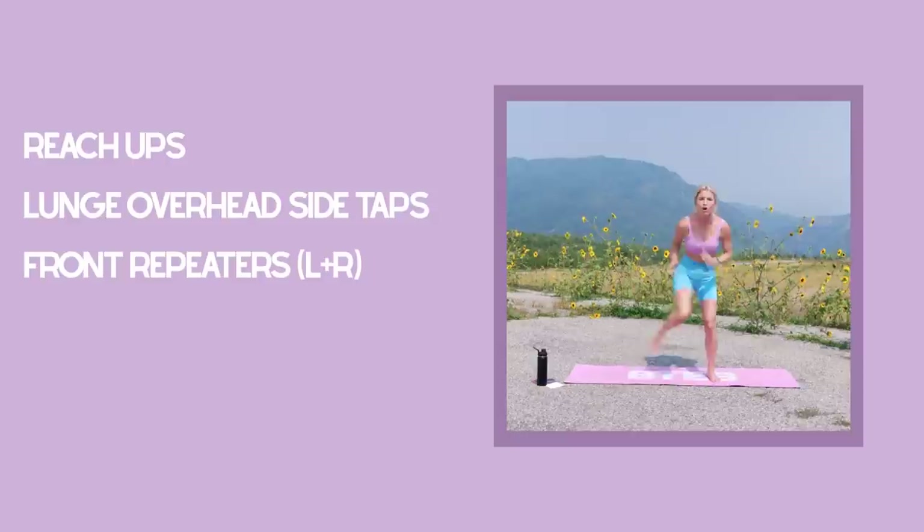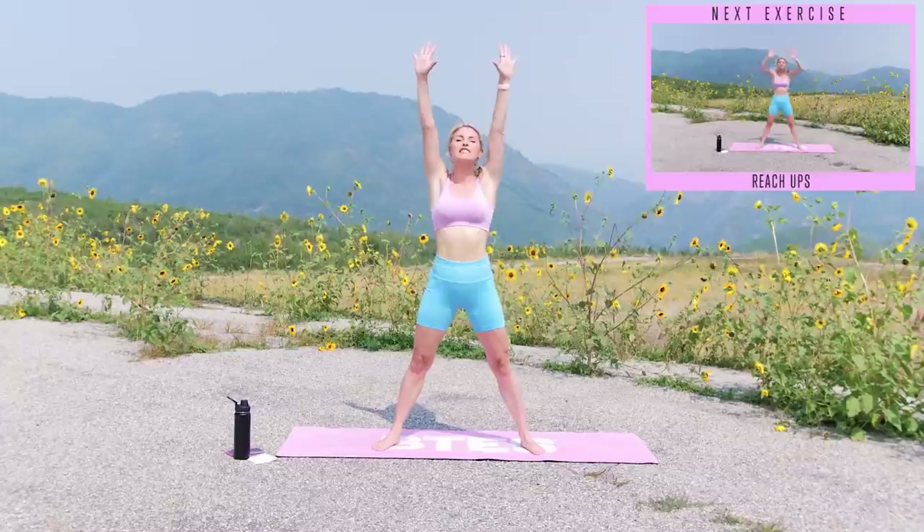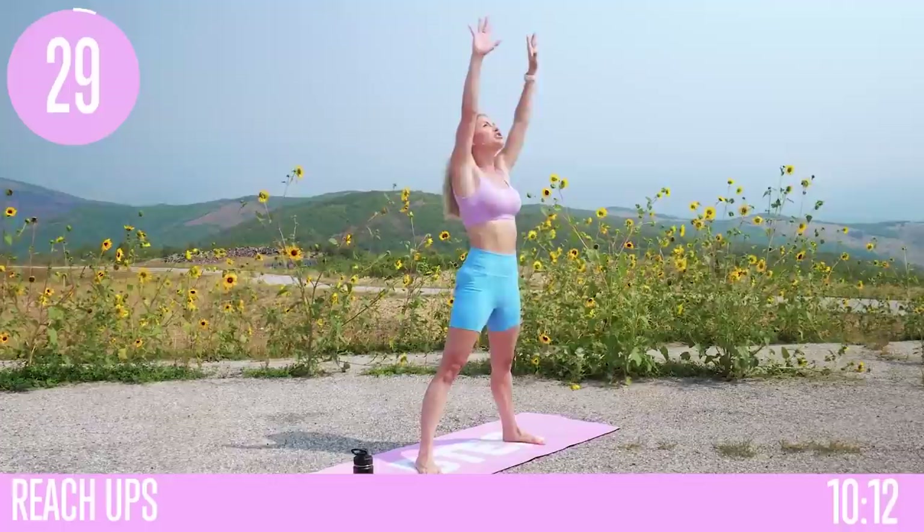Alright guys, are you ready? Let's get started. We're gonna get started straight away with today's workout. We're gonna reach all the way up to the sky, tap down, and then keep on squeezing those glutes every time you're standing up. Now this is a no jumping workout, but if you want to add in jumps, you can. Alright, 30 seconds on the clock — three, two, one, let's go.